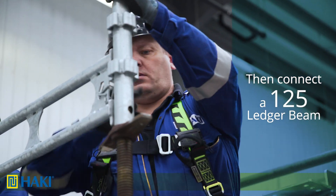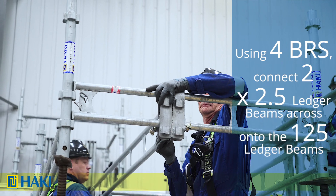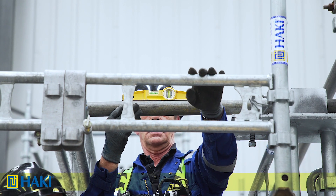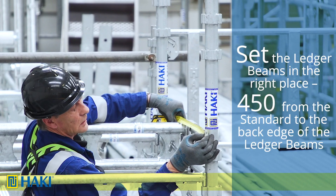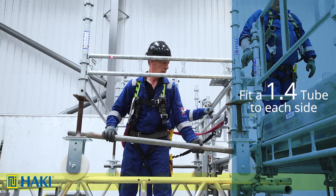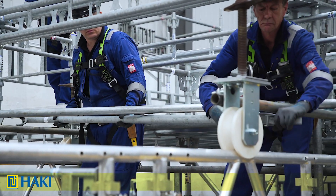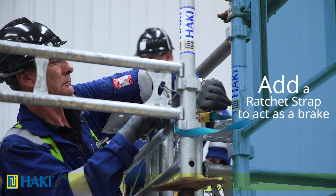We connect a 1.25 metre ledger beam between that standard and the fourth standard. Using 4BRS we connect two 2.5 metre ledger beams across onto the 1.25 metre ledger beams — this will support the bridge. We level those two 2.5 metre ledger beams to the first roller on the platform to make sure the bridge rolls across correctly. We level the rest of the trolley by rotating the jacks up or down, then set the ledger beams 450mm from the standard to the back edge. Next we fit a 1.4 tube to each side into the half couplers and tighten off, put diagonal cross bracing in to keep it square, and finally fit a ratchet strap brake to each side around the trolley and the standards of the erection rig.